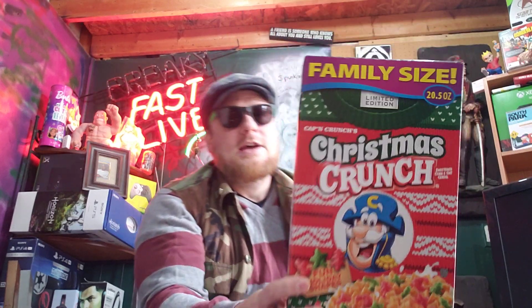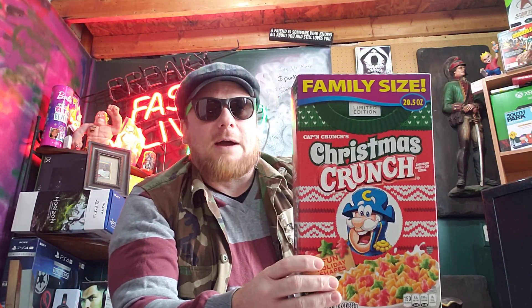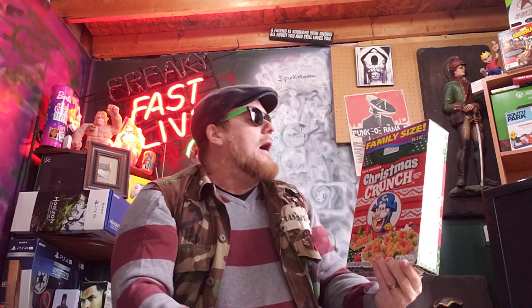That's right, Christmas Crunch. You'll find this come out around the holiday seasons at the end of the year. What can be said about Christmas Crunch? Well, if you like Cap'n Crunch, that's pretty much what it is — it's Cap'n Crunch. It's limited edition. This is the family size because our ma knows that we love to eat us some Cap'n Crunch.